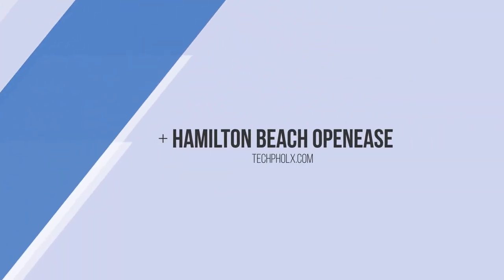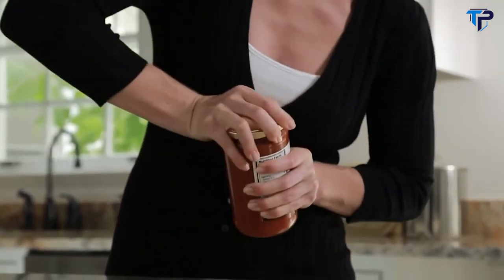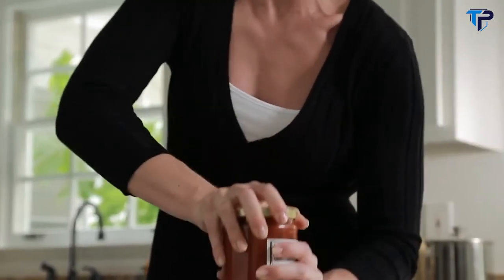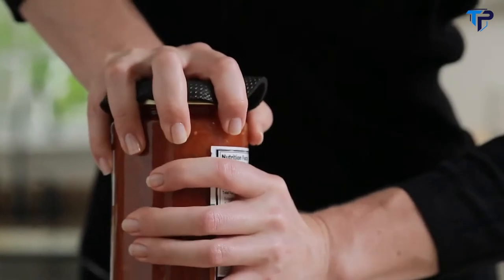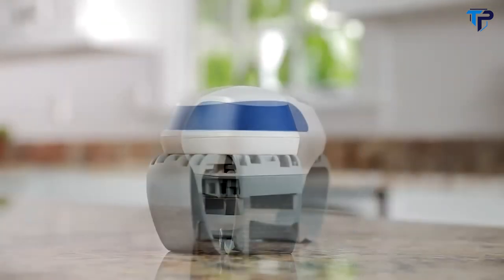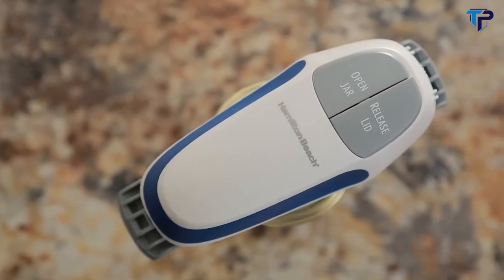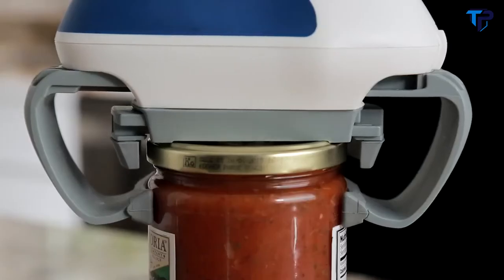Jars — some of them are impossible to open. You struggle, straining your hands, trying your patience, and still they won't budge. You've tried tapping, tried prying, even rubber grips. Now there's an easy way to open jars, even if you have arthritis: the Open Ease automatic jar opener by Hamilton Beach. It's so easy on your hands — you don't need lots of muscle. It's strong and powerful so you don't have to be. Place Open Ease on your jar and press once; the arms will close tightly around the lid.